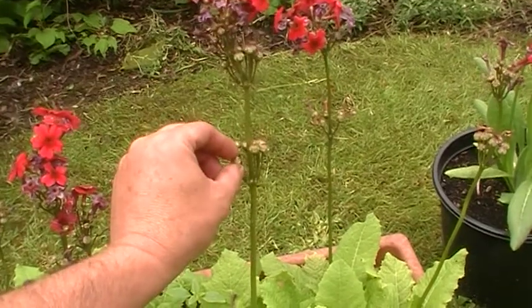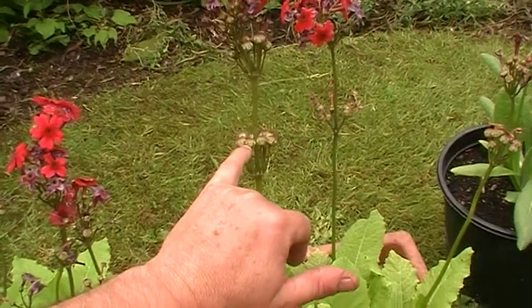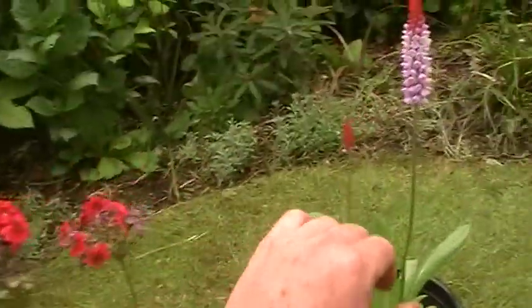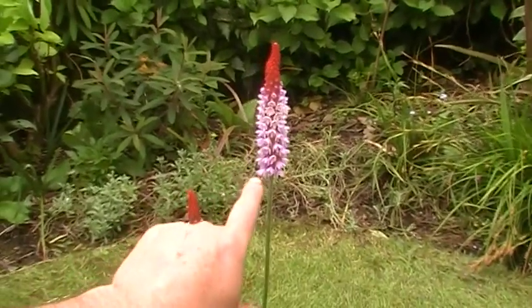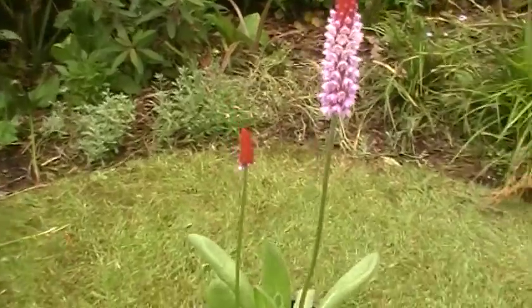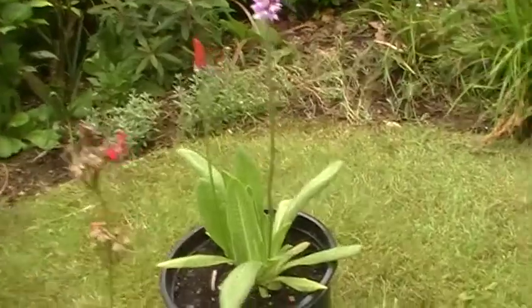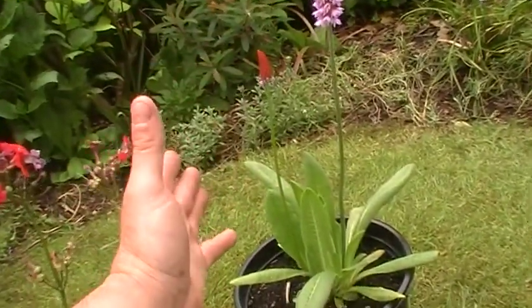As you can see, these seed pods are two or three weeks away from being ready to harvest. Here we've got Primula vialii — I've never grown this before. I grew it from seed and these are some plugs that I got. Same again, I'm going to harvest these in a few weeks so I'll chat about them again then.